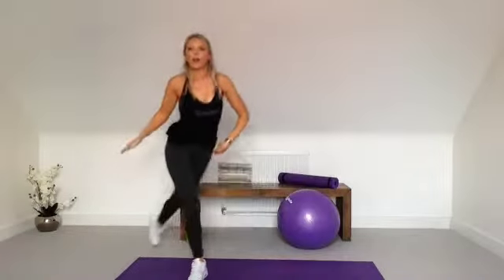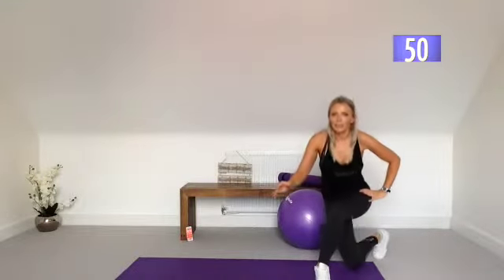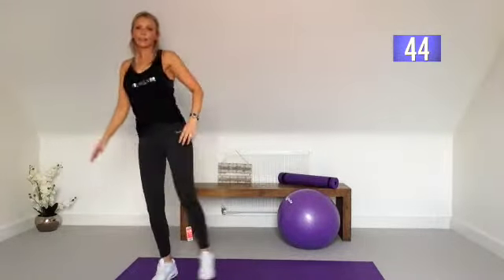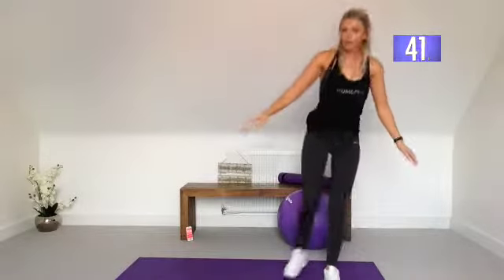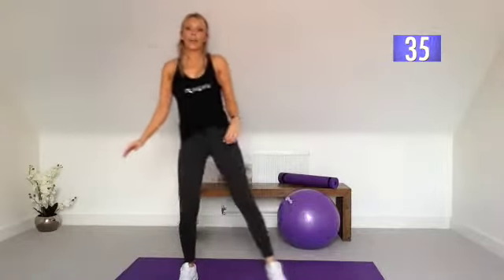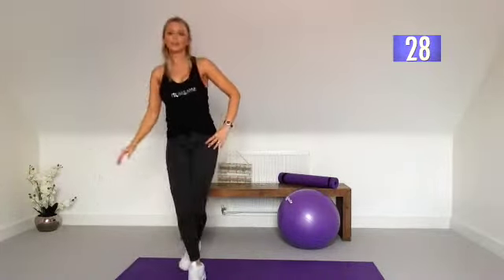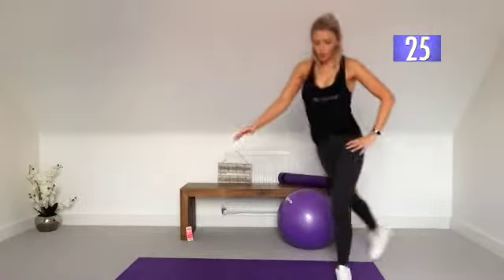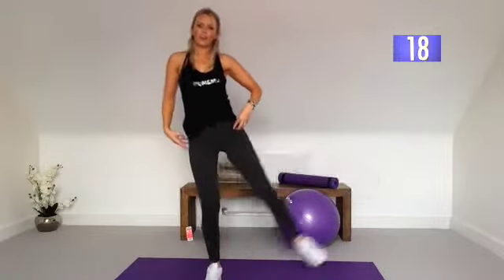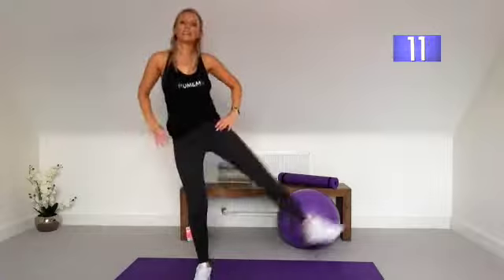Curtsy lunges — we're taking the foot behind, crossing it over, and then bringing it up without putting the foot down. So stepping it to the side, take it back, and then take the leg up. Stepping, curtsy lunge, leg raise. Curtsy lunge — not putting the foot down — leg raise. So take the foot to the back, squeezing in that glute, and when we take the foot up, squeezing the muscles in the legs. Wherever you want to tone, you want to really concentrate on squeezing that muscle so you're activating it all the time.